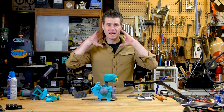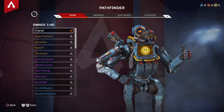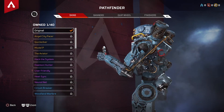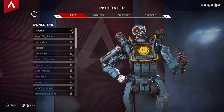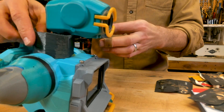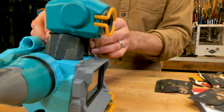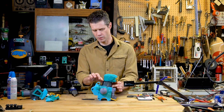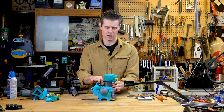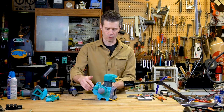Now that I have Pathfinder's head attached to his little skinny neck, I'm going to build the neck cowl that's on the character in the game. It looks like it's sort of made of a rubber material or rubberized canvas, something like that. So what I'm going to do is use a little 3D-printed form that I made to take up a lot of the volume so I don't have to use a ton of Sugru. With that in place, I can sculpt Sugru on top of that to create the final form.